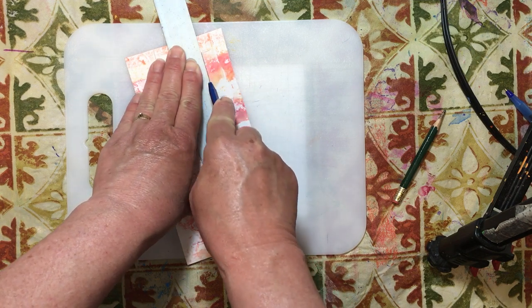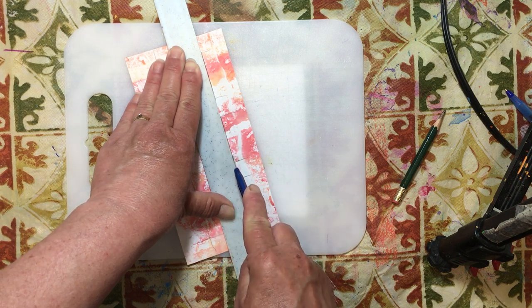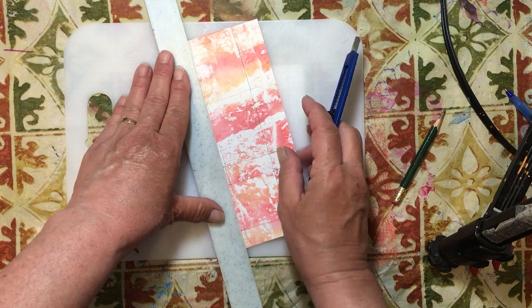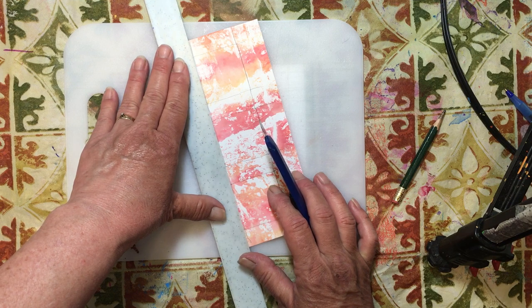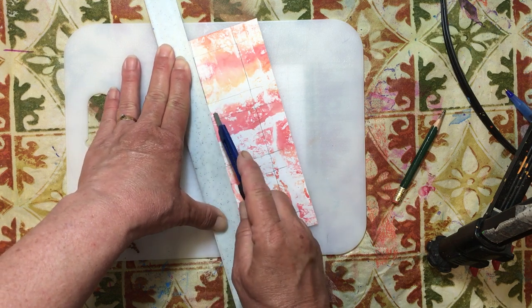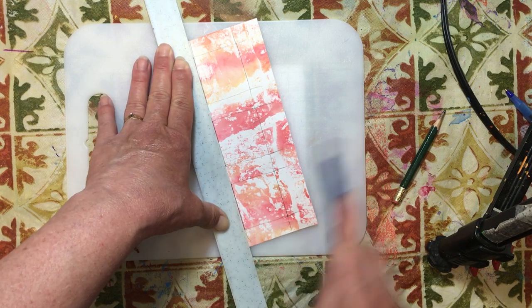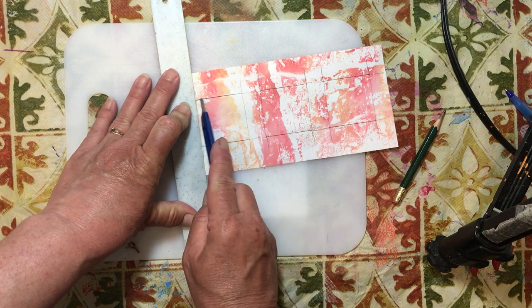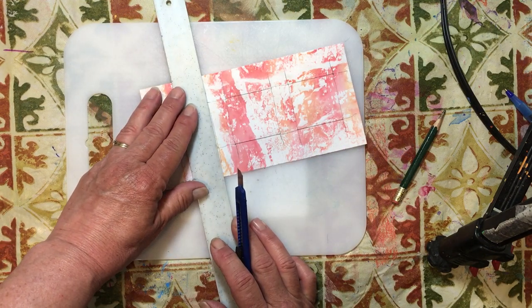I'm going to start there and stop — I went a little too far on one, so I'll extend it just a bit. Going all the way down, lining up my ruler so they wind up straight, since I just traced rather than using a ruler. Whether I put the ruler inside the square or outside, I can always see where to cut. That makes sense.